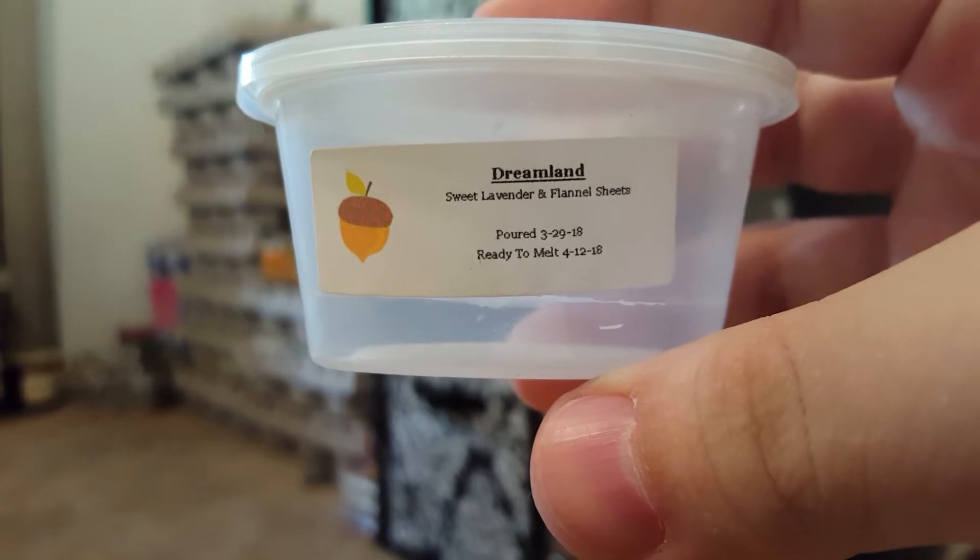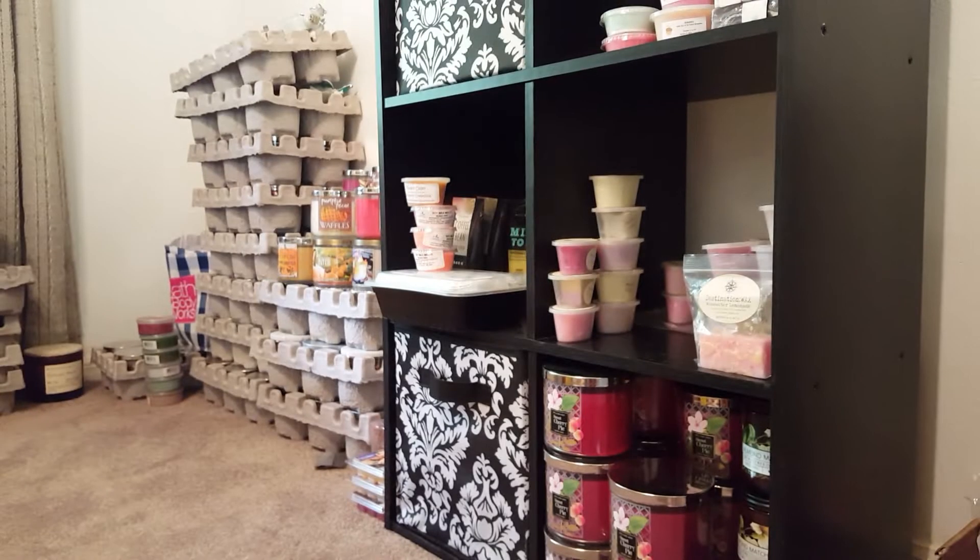Dreamland — Sweet Lavender and Flannel Sheets. I melted this one in my bathroom and it was really good. It was a medium throw for me. I enjoyed that one.